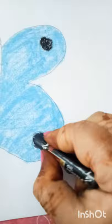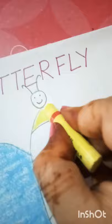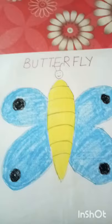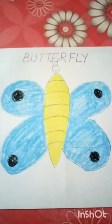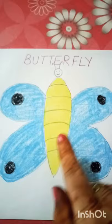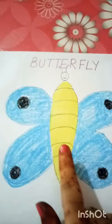Now you can use yellow color to color its body. You have to color the outline in one direction, nicely, not out of the way. This way you can color the whole body in yellow. Now you will know how to make a butterfly and color it. You have to work in your drawing copy, and this butterfly will be blue, black, and yellow. Thank you.